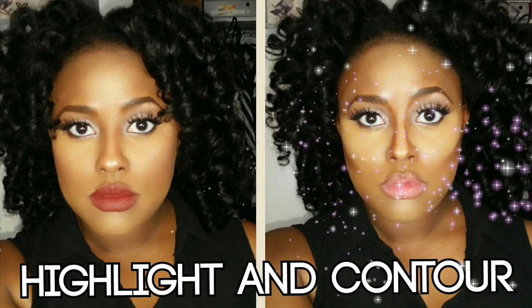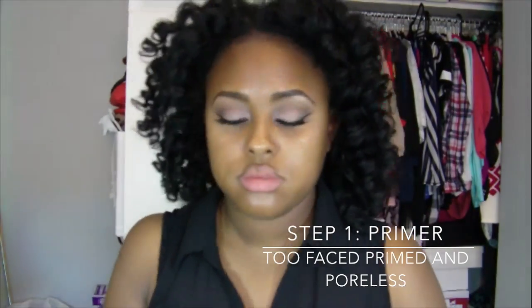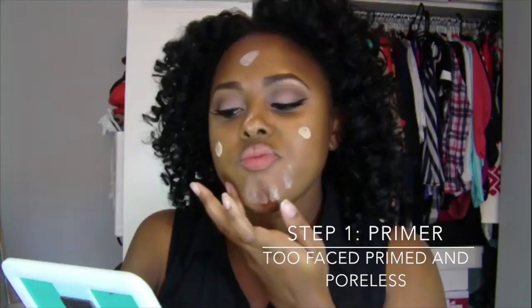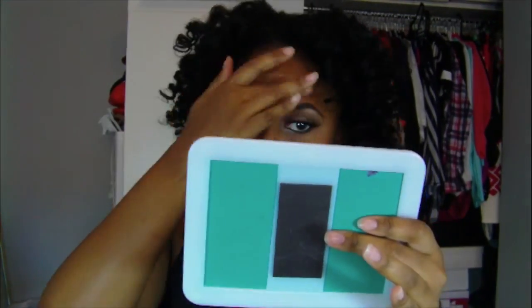Hey guys, it's Vicki and today I'm doing my updated highlight and contour routine using the Anastasia Beverly Hills contour palette. First step, I'm going to prime my face with my Too Faced Primed & Poreless primer.